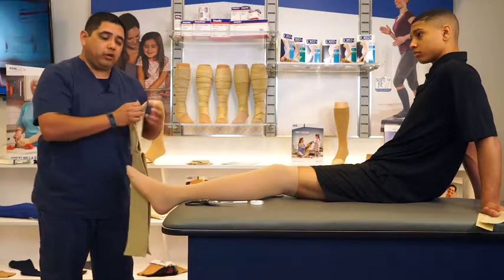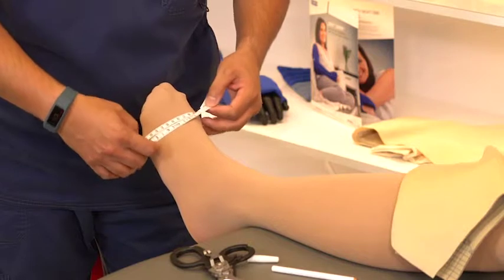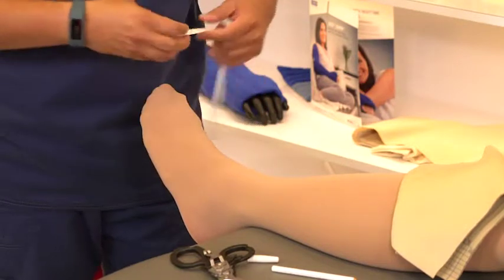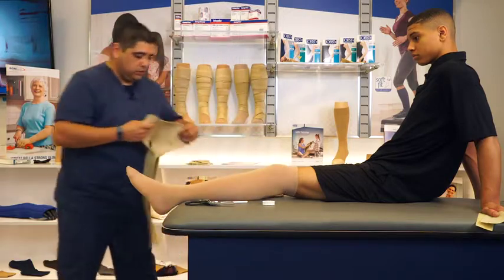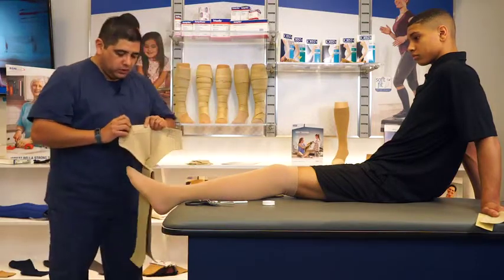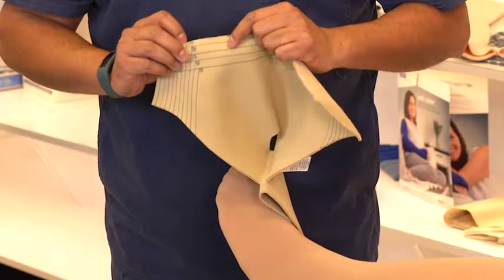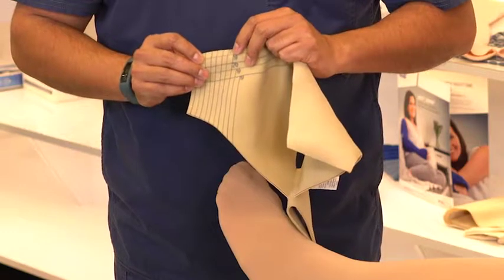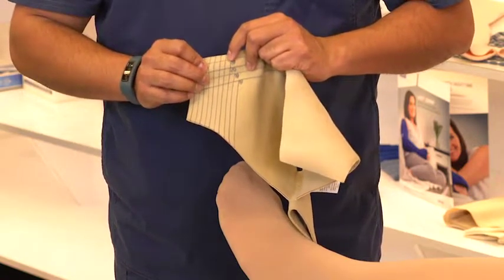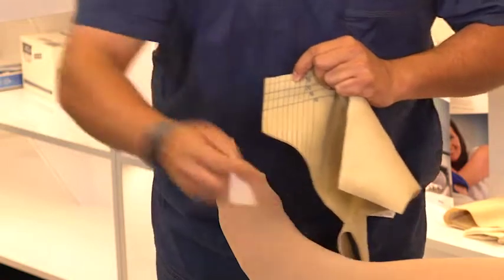The next step is to trim it to the proper circumference. Using your tape measure, measure around the forefoot and obtain the circumference. In this particular case, Josh's circumference is 24 centimeters. Here is where we utilize the vertical lines to trim it to the proper circumference. Starting in the center and working your way out along the edge, you will see a number. In this particular case, the first number we see is 20, meaning that first line is 20 centimeters. These vertical lines go in increments of 2 centimeters — so this line is 20 centimeters, the next one is 22, and this one here is 24 centimeters. That's where we will trim the garment for Josh's circumference.